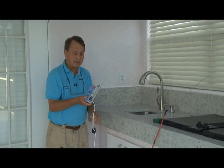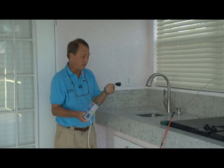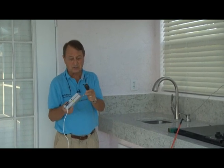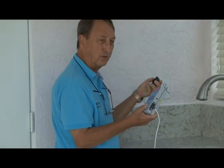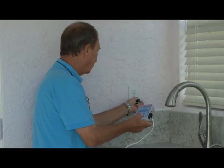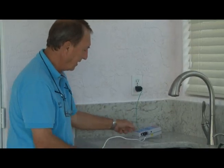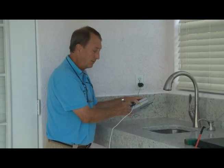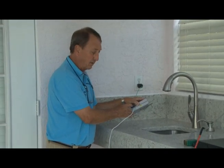What we have here is a ground-only pigtail attached to the mounting bracket, which is our ground connection. We're going to plug that into a known grounded outlet, which this is. In addition to that, we then have our sensor wire, which is attached to the sensor screw on the unit.